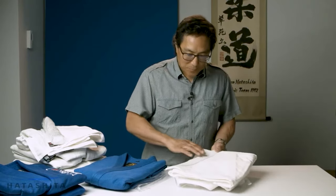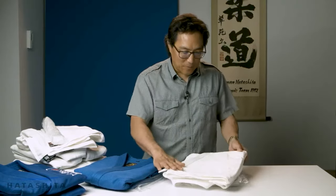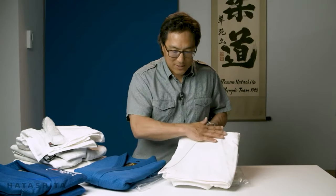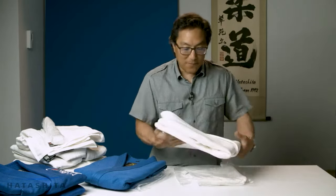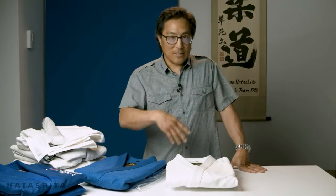If you look at this, the refinement of the uniform is beautiful. This is beautifully woven, it's very exact. There are no loose threads, there are no inconsistencies. It fits great. It's really the top of the line in many regards.